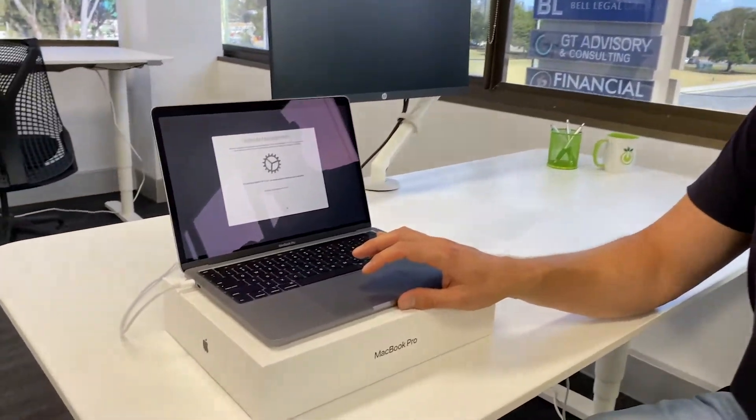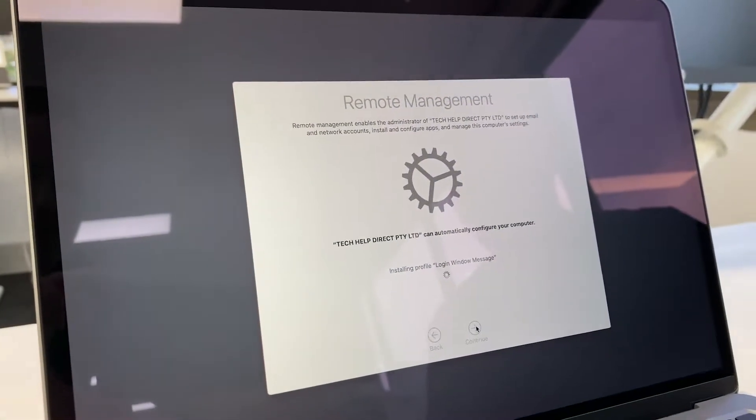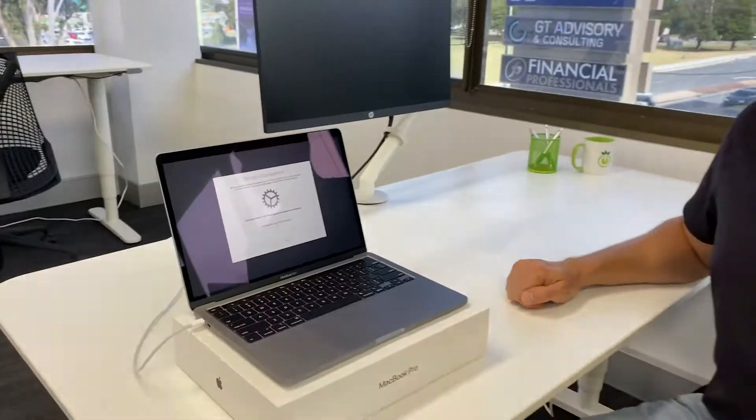The status it's giving us: it's enrolling the profile, connecting to our server, creating a login window message, and adding those prerequisite systems. We'll show you that shortly.